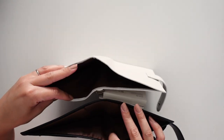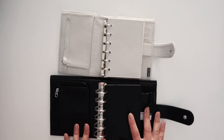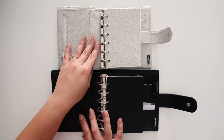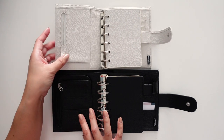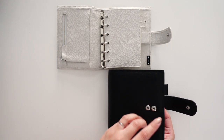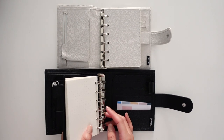They both have the back pocket. Comparing the size opened up, you can see the Luxe is definitely bigger. I've seen some people put pocket plus inserts in here. If you put pocket plus inserts in the Luxe, you'll probably want to go smaller in the rings because they will push out further. But if you just use regular pocket size inserts, you could put a lot of stuff in here.